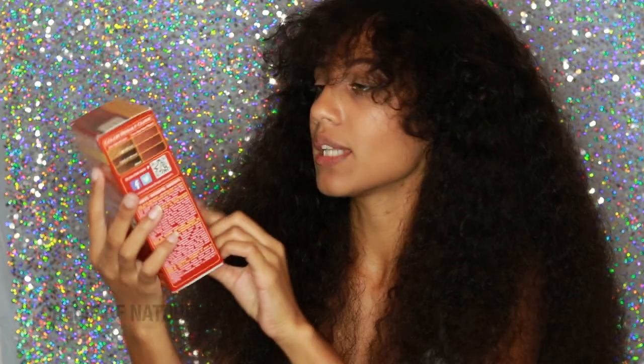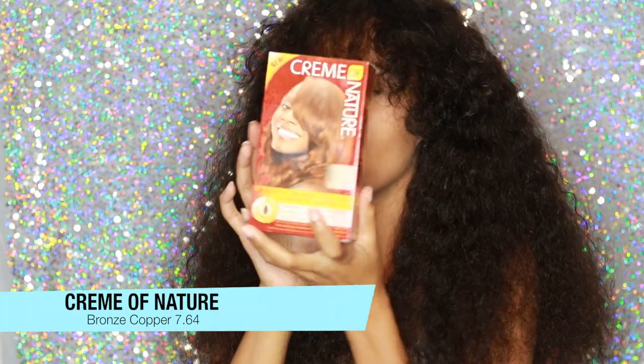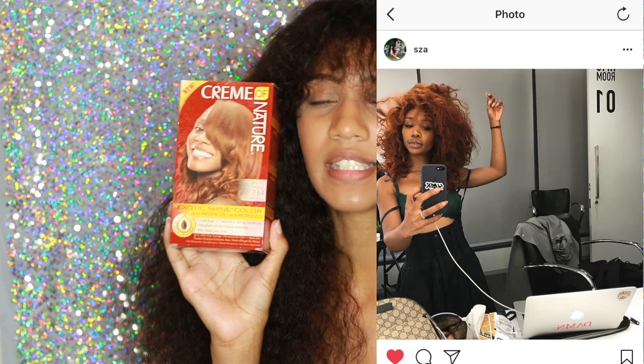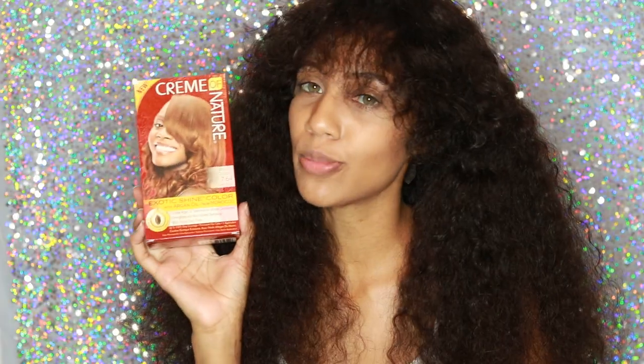If you haven't seen any of my other hair coloring videos, there's a trend — I absolutely love Cream of Nature hair coloring products. Today I'm going to be using the color Bronze Copper, it's 7.64 on the box, and I'm going to be dyeing this hair that bronze copper color. I'm going to be leaving dark roots. I really was going for the Scissor vibe when I ordered this hair, so this color is really similar to the color Scissor had — this hair color and style is all inspired by her.